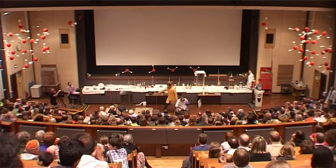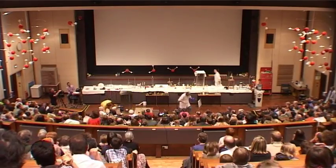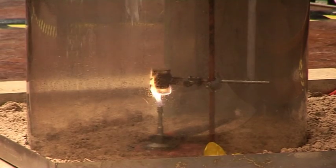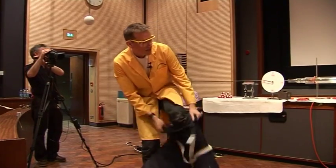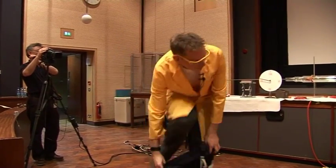Hold on, hold on. I've just noticed we have a fire over here. We have a fire. The oil has caught fire. I need to get my fireman's outfit on here. Okay, it's actually caught fire.